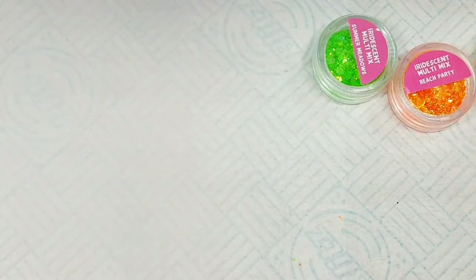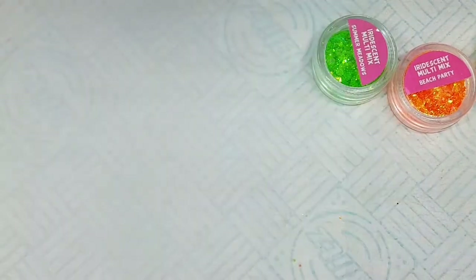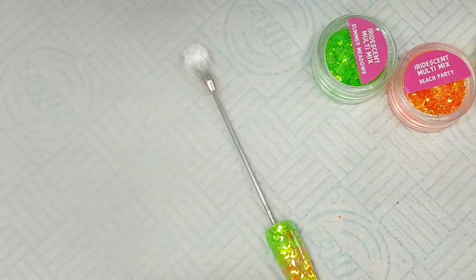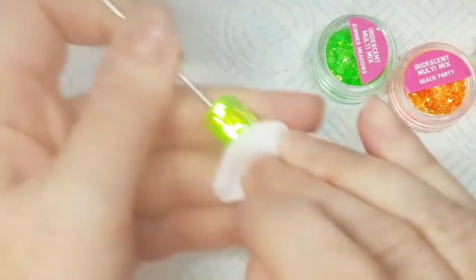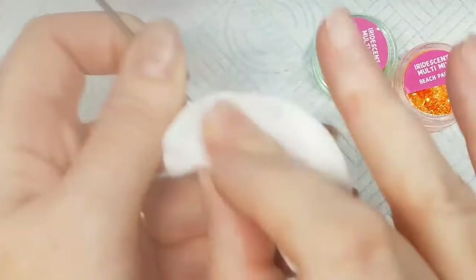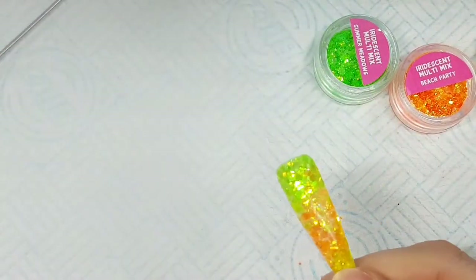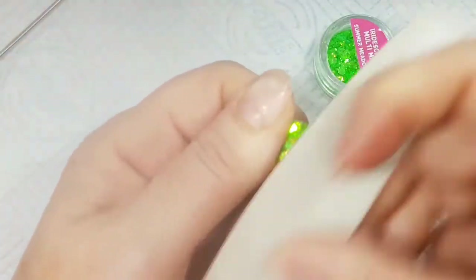I'll be using NSI Cleanse to remove the sticky layer off the gel. I'm letting it cool down — once it's come out of the lamp it still has heat on it and will still be curing. Once it's cooled I'll make sure I really clean off the sticky layer, then give it a quick file.